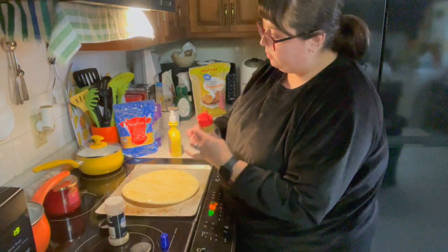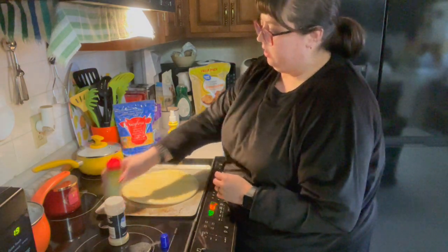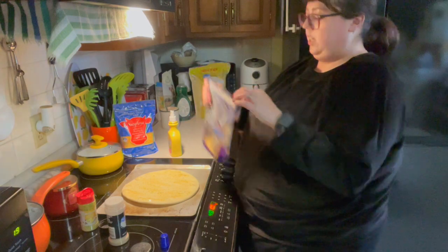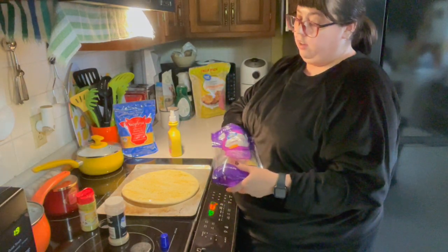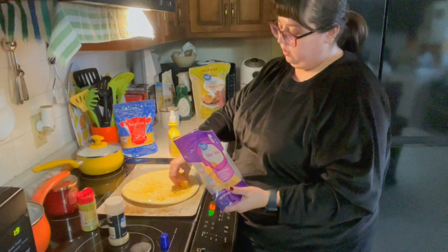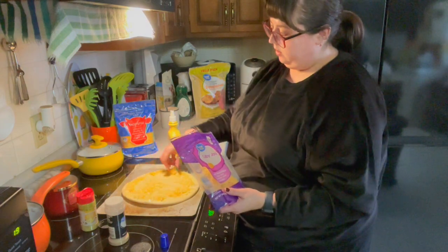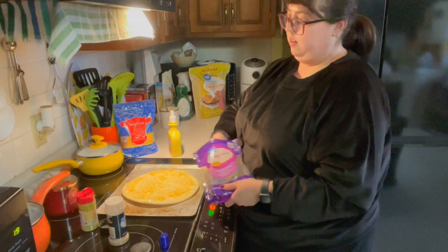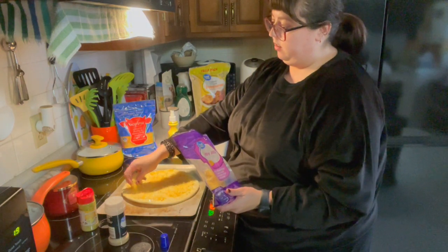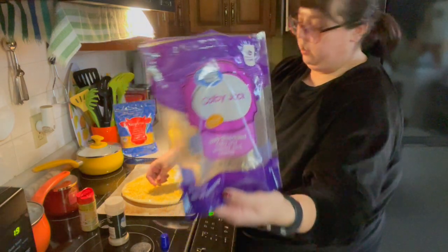And then just a little bit more lemon pepper — a good amount. Then we're going to put cheese on it. You can use however much cheese you want. I probably won't even need that second bag I pulled out. This is just Colby Jack, which is what I prefer to use, and I'll just finish the bag off.